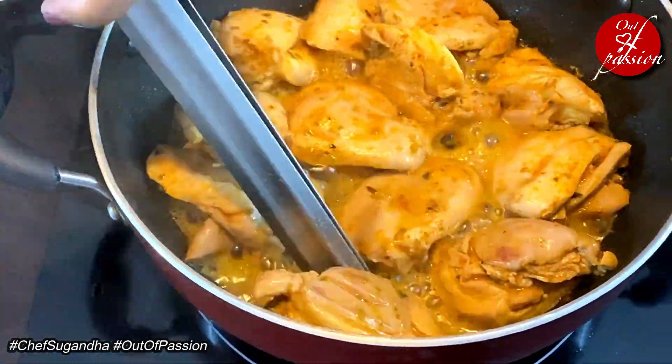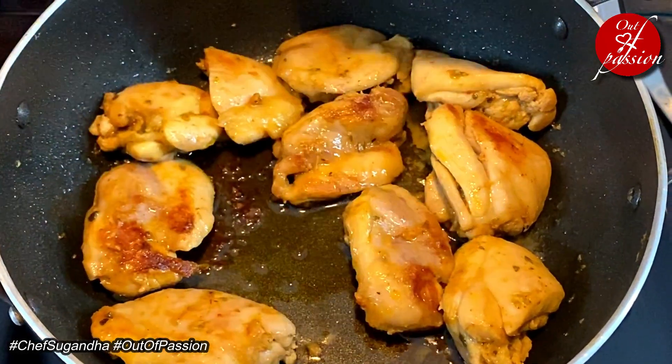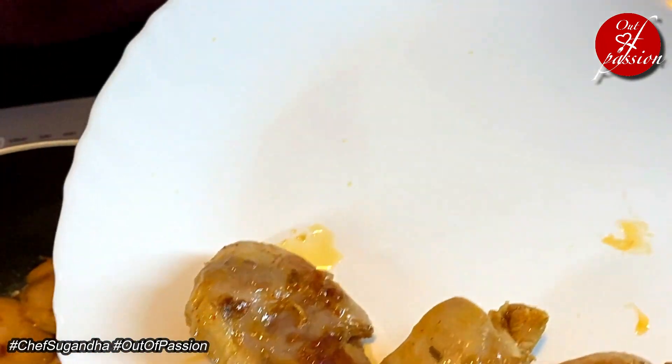Let's flip it over now. The chicken has been cooked for about 8-10 minutes on medium flame. This chicken is 80% cooked. Now we will put it in a plate and then we will make the creamy mushroom sauce. Look at the lovely browning on the chicken pieces.